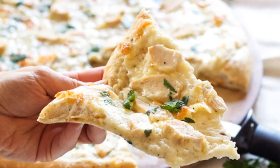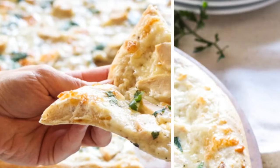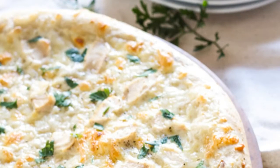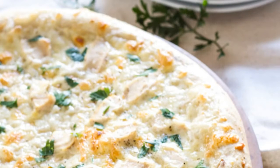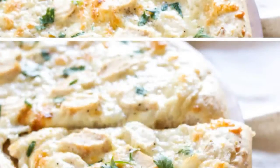Step 8: Pour the sauce over the top of the pizza dough. Step 9: Top the pizza with the mozzarella and fontina cheese and chicken. Step 10: Bake for 10 to 15 minutes until the crust is golden and the cheese is bubbly. Step 11: Remove from the oven and top with the chopped parsley. Thank you for watching.